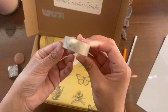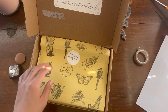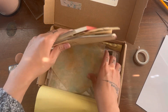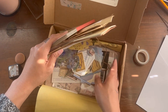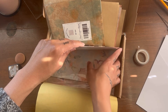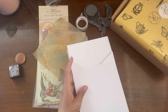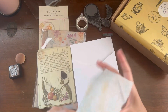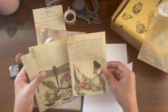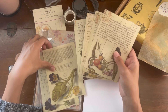So here we have the beautiful washi — we're going to use that. Now let's choose our papers. I love this portion — it's so much fun. For the front pocket, I definitely wanted one of these papers.